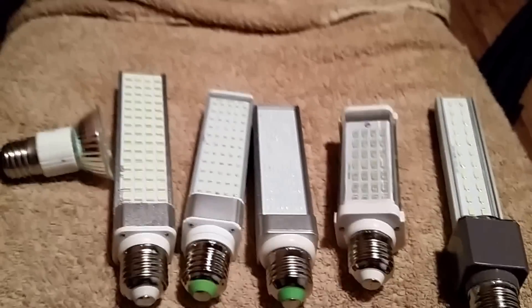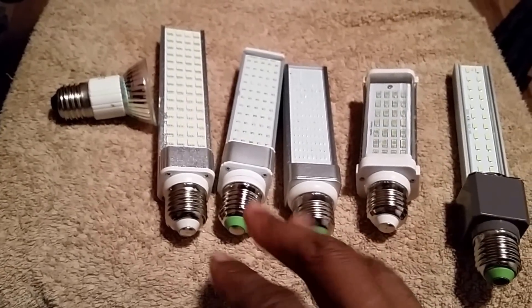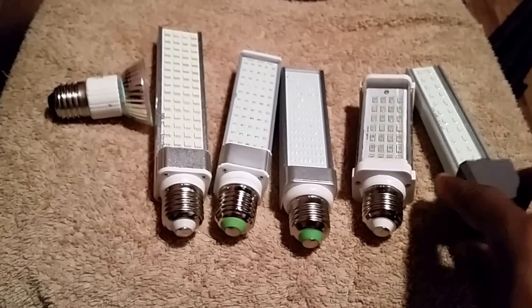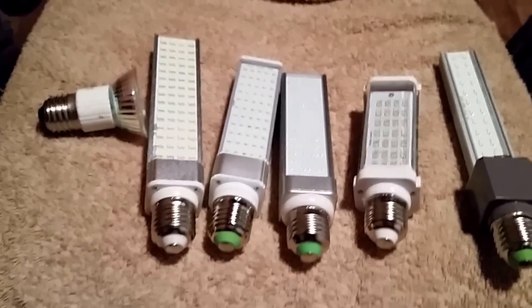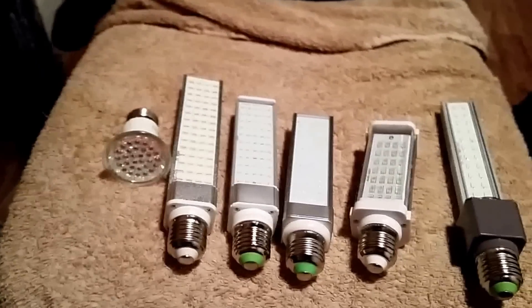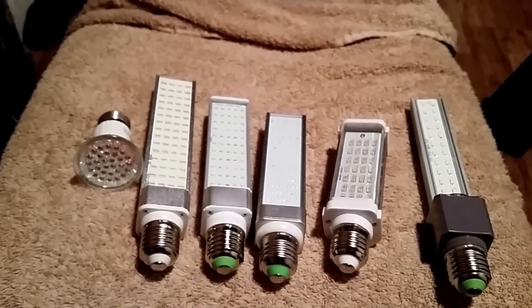The 5730 is 5.7 millimeters by 3 millimeters. Basically, once you start going up the ladder, the lights have more power and produce a little bit more heat because of the strength. So this light will run hotter than this one, but it's nowhere comparable to what a T5 will put out.